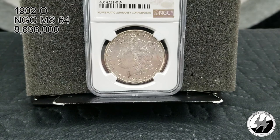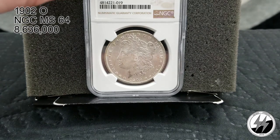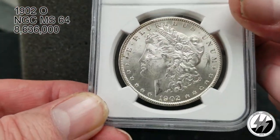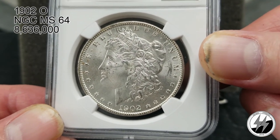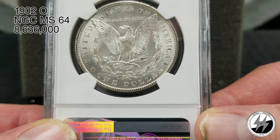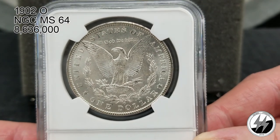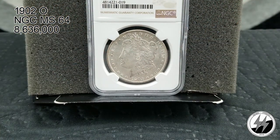On to the next coin — 1902 New Orleans, NGC MS64. They minted 8 million 636,000 that year, starting to taper off from the high mintages before. A lot of these have survived compared to the Phillies and San Franciscos of the same years. An affordable coin if you're trying to get that date set going — you'll spend anywhere between 75 to 100 dollars on this. Beautiful coin, nice strike — there's your 1902 New Orleans MS64.